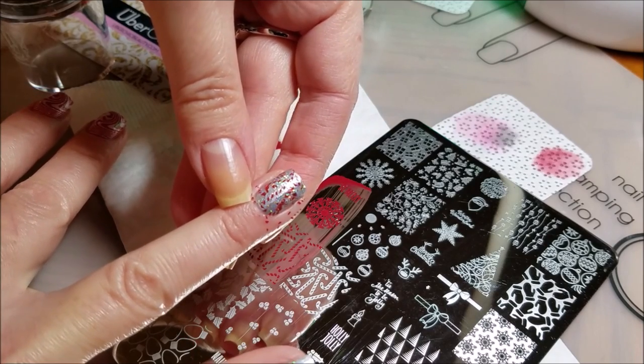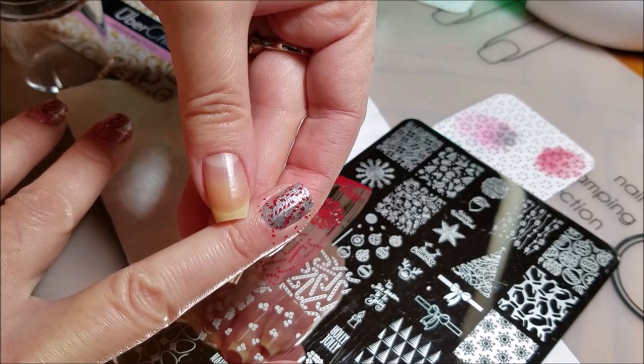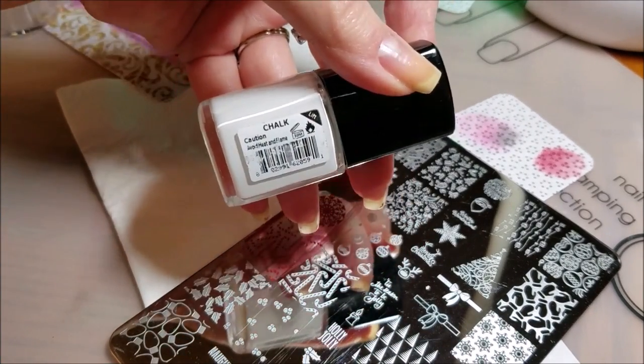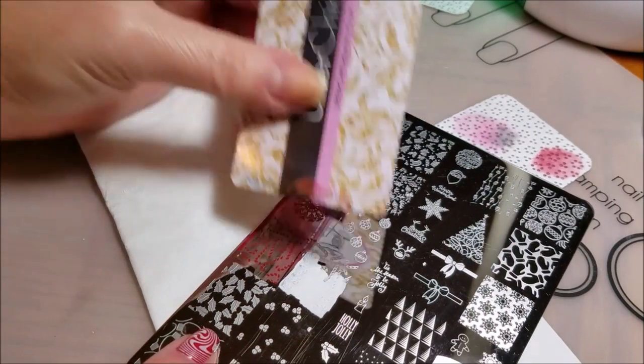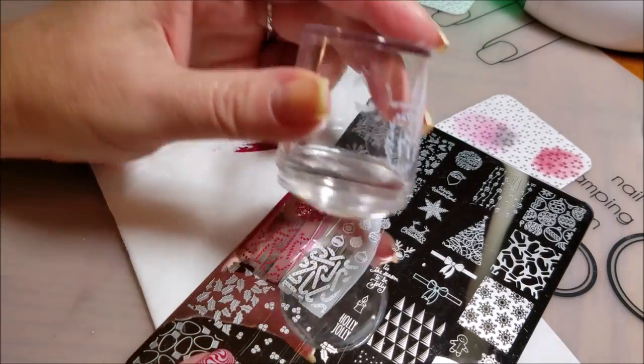It doesn't matter what part you use — you can do whatever you want, but for me that kind of jumped out so that's what I'm going with. I'm going to do the second layer with Messy Mansion chalk. Again a soft scrape just to make sure I get a nice clear image.